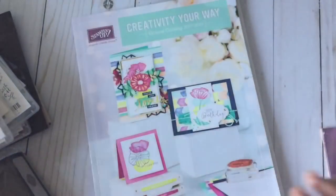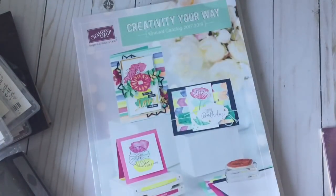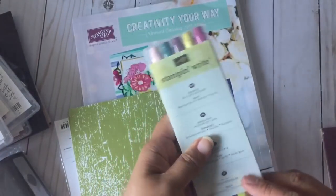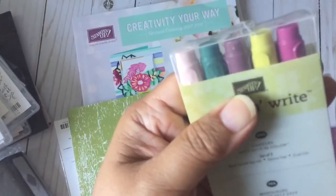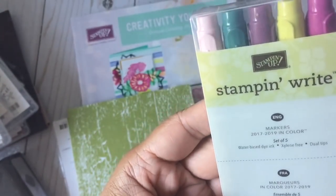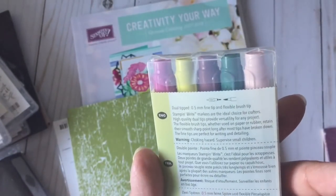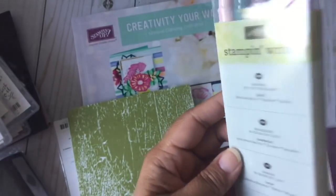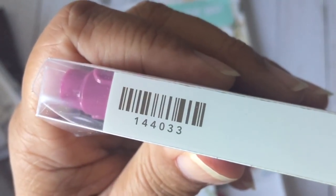I did purchase the new In Colors. Here are the stamp and write markers for the new In Colors — they're not listed by name on the package, so I'll give you the names from the ink pads. Here is the item number for the stamp and write markers if you're interested.